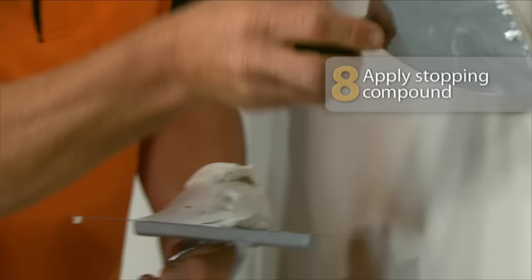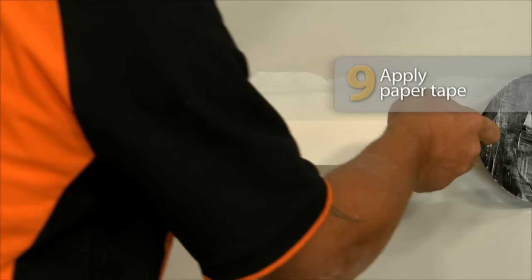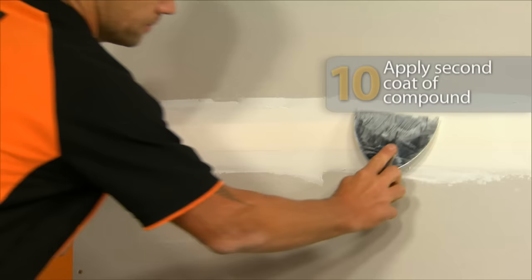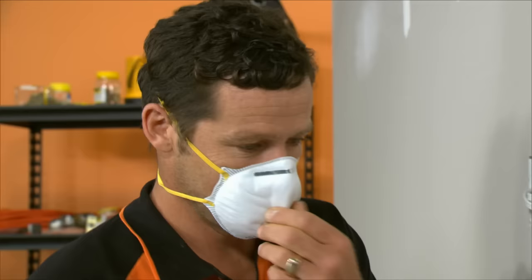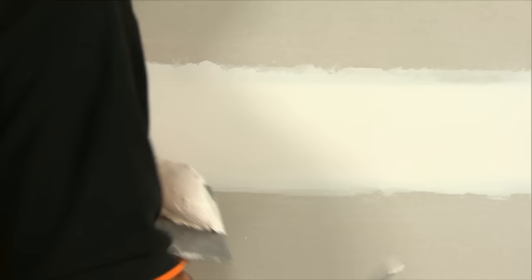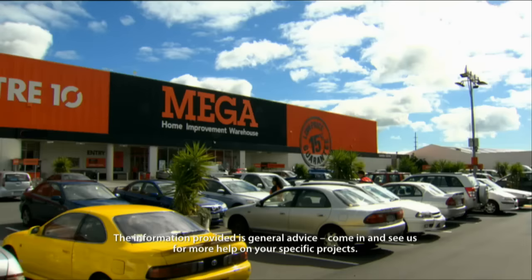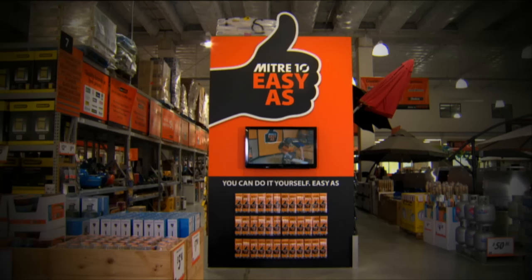Now I'm going to show you how to stop a joint. Take the stopping compound with your broad knife, put that on your trowel and apply nice and smooth. Put your paper tape into your compound — you want to do this before the compound starts to dry. Next, apply the second coat of compound over the paper tape and make sure you get all the bubbles out. Give it 24 hours to dry, then give it a light sand. Now put on the finishing coat, then a final light sand, and we're ready to paint.